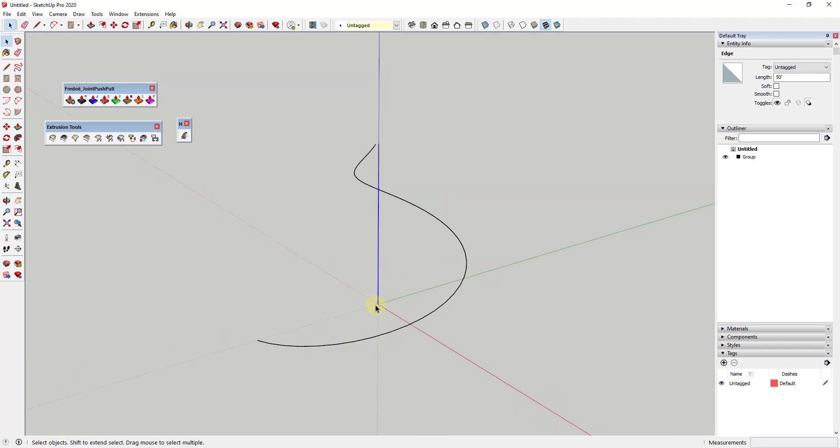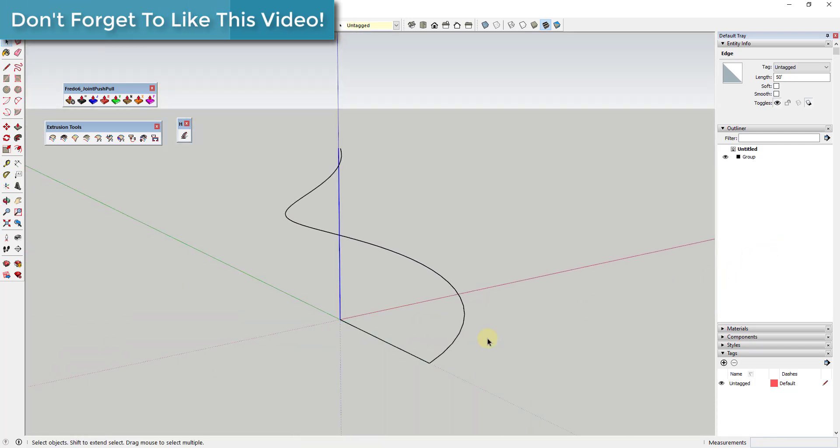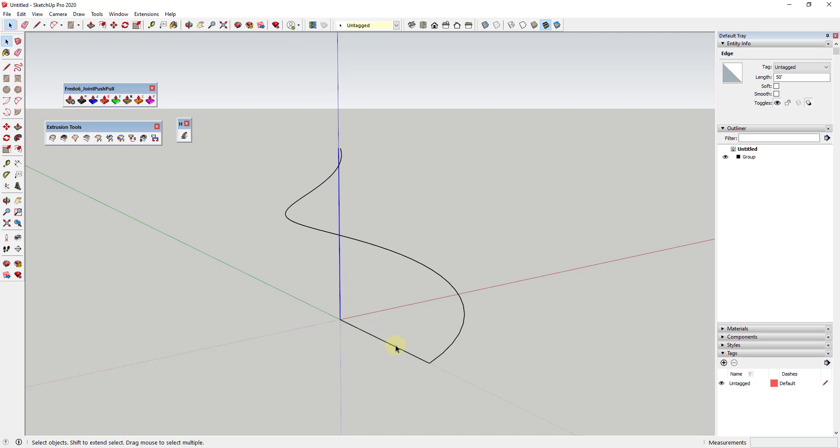Now we want to draw an edge between this point and this point, so that it follows along this curve. I'm just going to draw a line from here to here. So we have an edge and two paths that we want this to extrude along, which we'll talk more about in just a second.